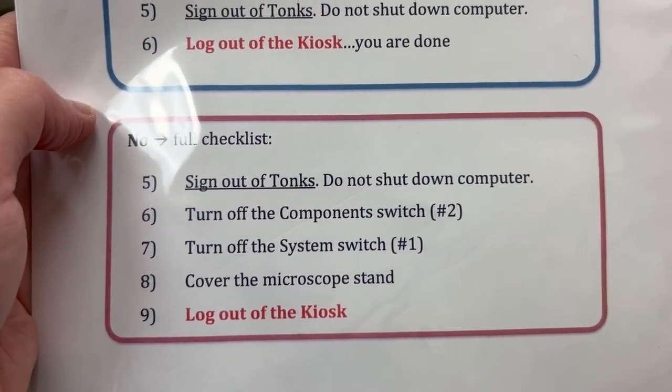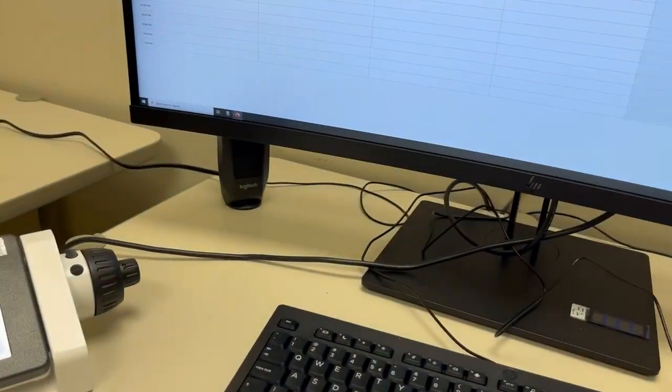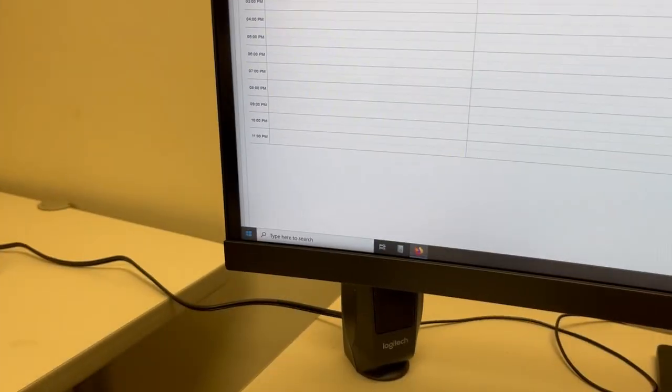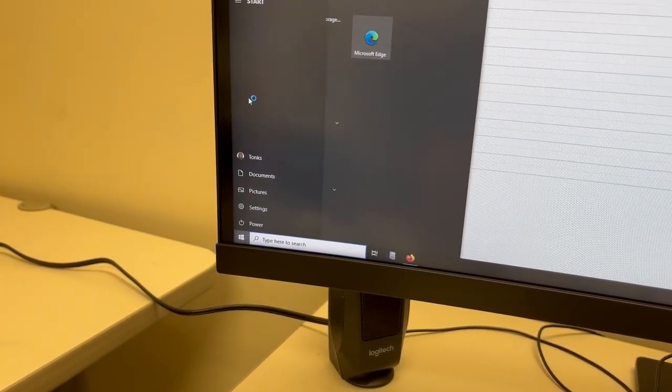The first step of the full checklist is the same as in the other case: sign out of Tonks, but do not shut down the computer. We can sign out of Tonks by clicking here, clicking on Tonks' face, and then saying sign out. You can see the computer signing out.